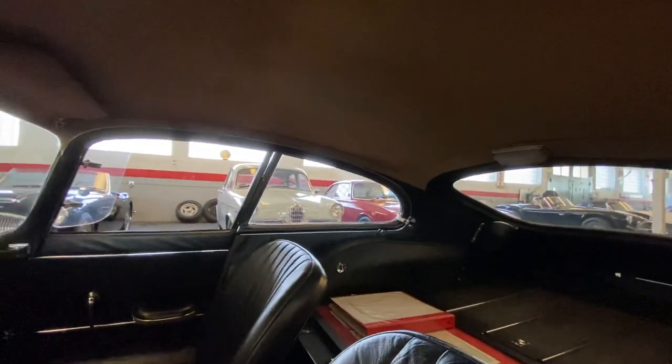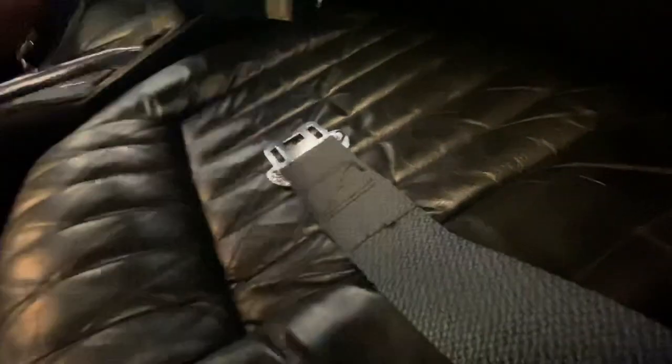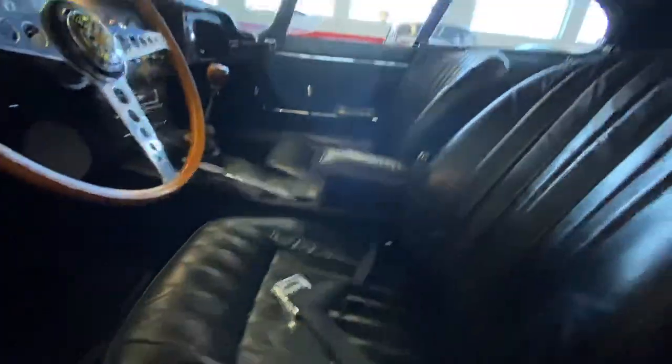These seat belts are kind of neat — Jaguar seat belts, Hickory brand I believe. A nice period accessory.